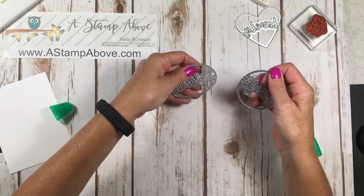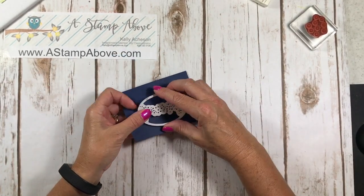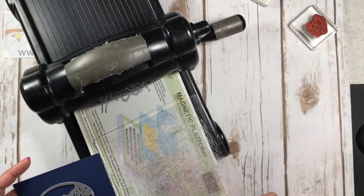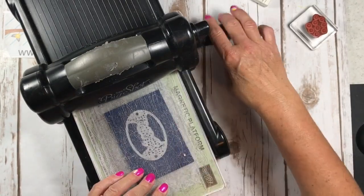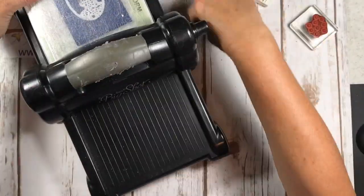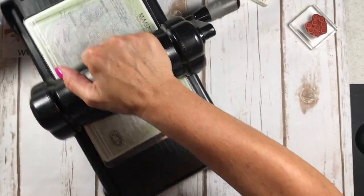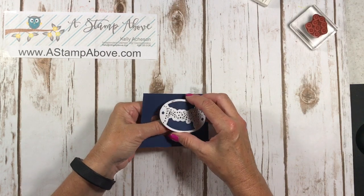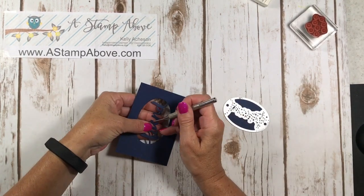So right now I'm going to take the friend die and die cut it on Night of Navy cardstock. Let me bring my big shot in here. I've got my magnetic platform and one cutting plate, and I'm just going to add the other cutting plate on top. We may jiggle a little bit — I hope nobody gets seasick. I'm actually thinking about redoing my desk with some products from Ikea, so I will get rid of the wiggle. Once you have die cut this, look at that — it just pops right off of there. I'm just going to bring in my pokey tool to get these last few things out.